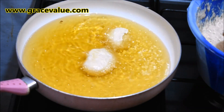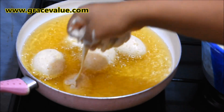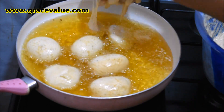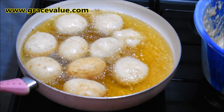I will scoop the batter into the hot oil by passing it through the hole between the thumb and the index finger. Don't overcrowd the pan — give the puff puffs spaces for them to rise.